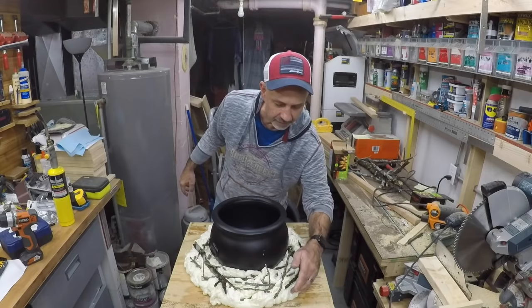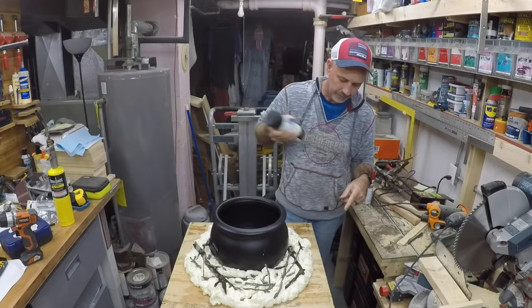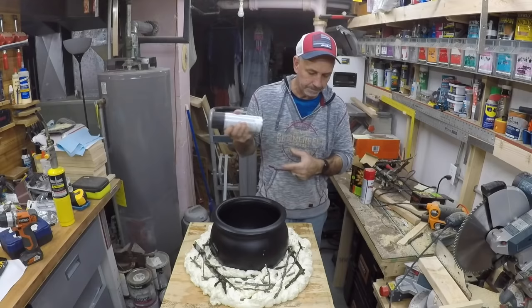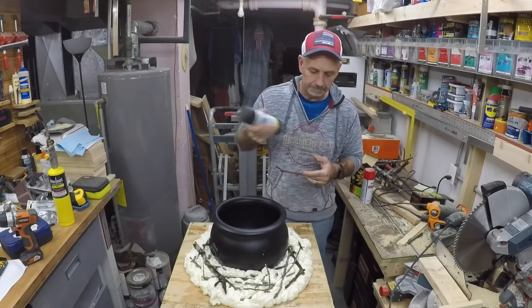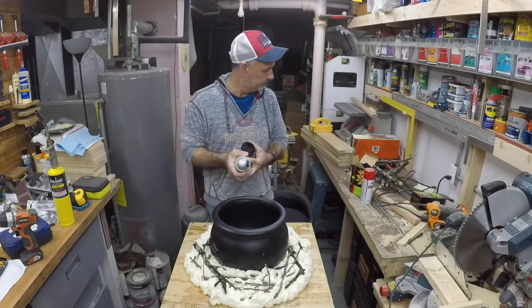Here it is — the Great Stuff is already starting to dry. I've got some black primer spray paint; it shouldn't eat the foam with this stuff. I'm gonna spray it up a little bit, and I can cut it out later once it gets really hard to see how it looks — or I could just paint the whole thing black.